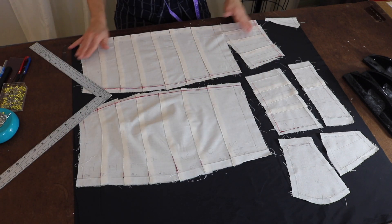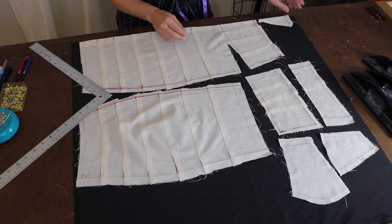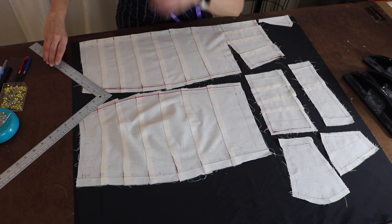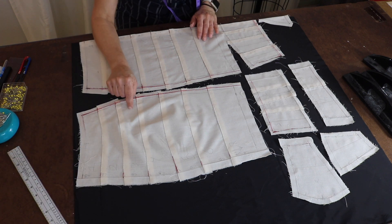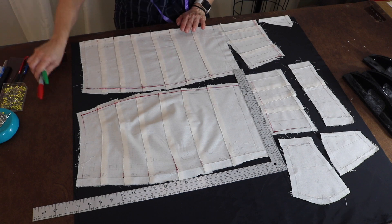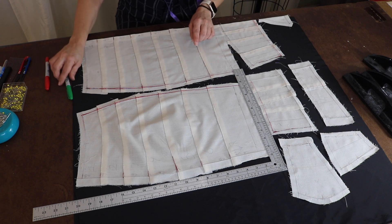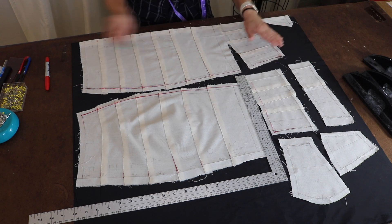Here is the front bodice laying on the fold nicely — this is the little triangle piece I have to do two of. Here's the back bodice, the top back bodice, and the other sections of the front bodice. We're going to try to make this a one-piece lining. I marked everything — in red what I thought was accurate, and in green where I felt it needed to go a little further out.